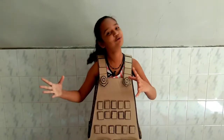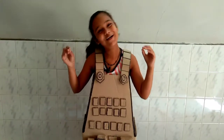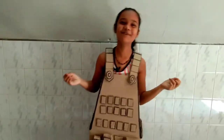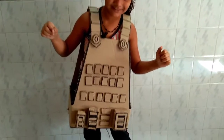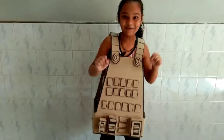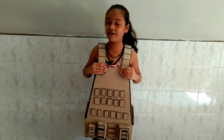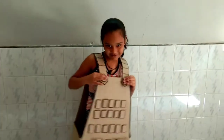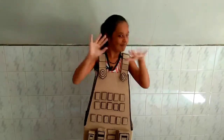Thank you for watching my video, please like, share and subscribe. Bye bye! I'm so excited — you know, first when I was wearing it, I was so excited to wear this. Bye bye my friends, I will see you in the next video, bye bye!